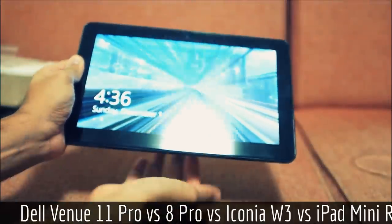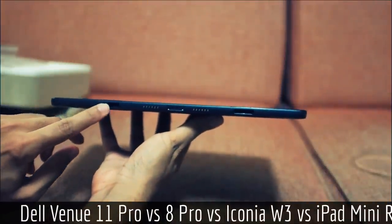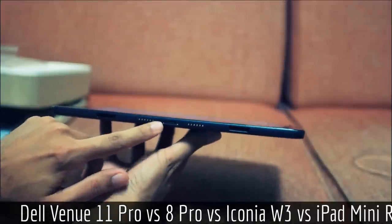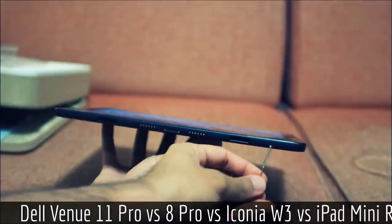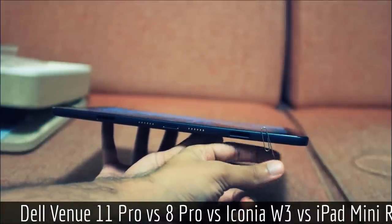I'm going to go over what the ports are on this. If you look at the bottom, you see we have two slots for the keyboard support, some pogo pins, and a dot connector. What's interesting is these sides are actually magnetic — so if you still use floppies, that's something to keep in mind.